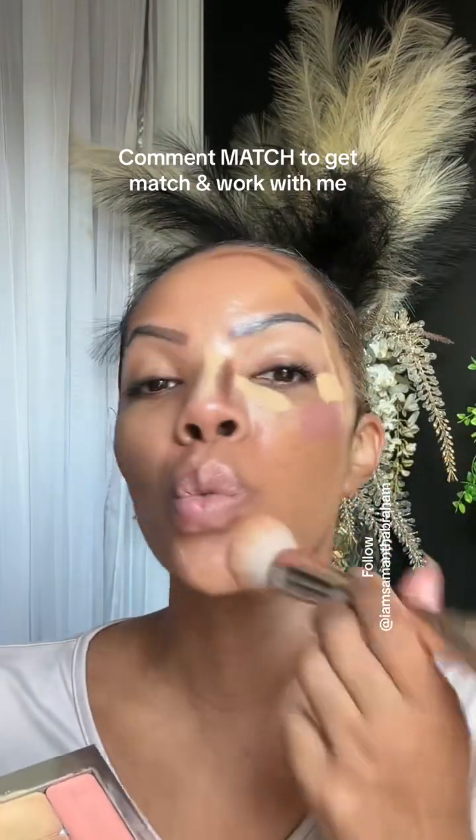First, what you just saw me do is tap into the product using this end of the blush and bronzer brush — this is the main end you're going to be using. You want to make sure that you're tapping, not sliding or swiping. If you're doing that, stop it — it makes a difference. You want to tap it on.